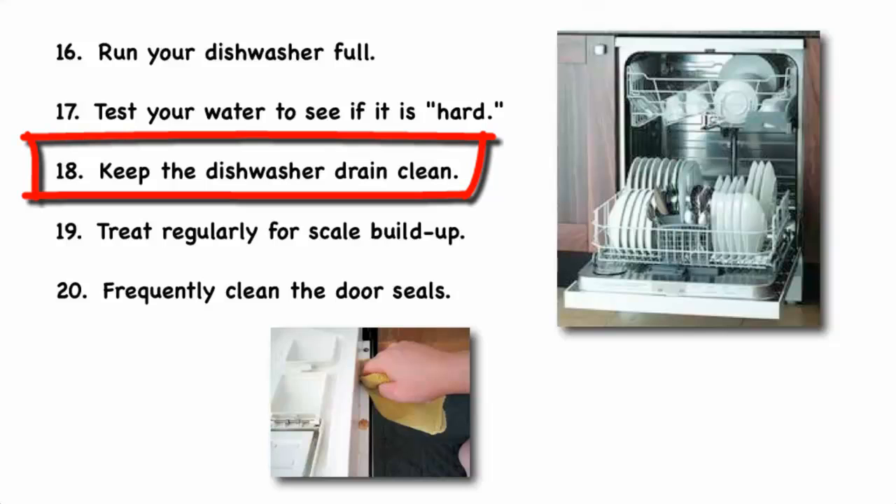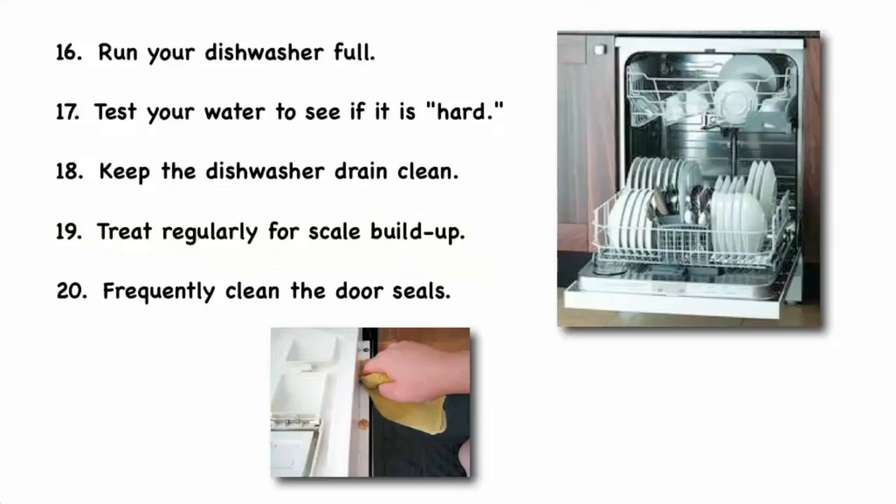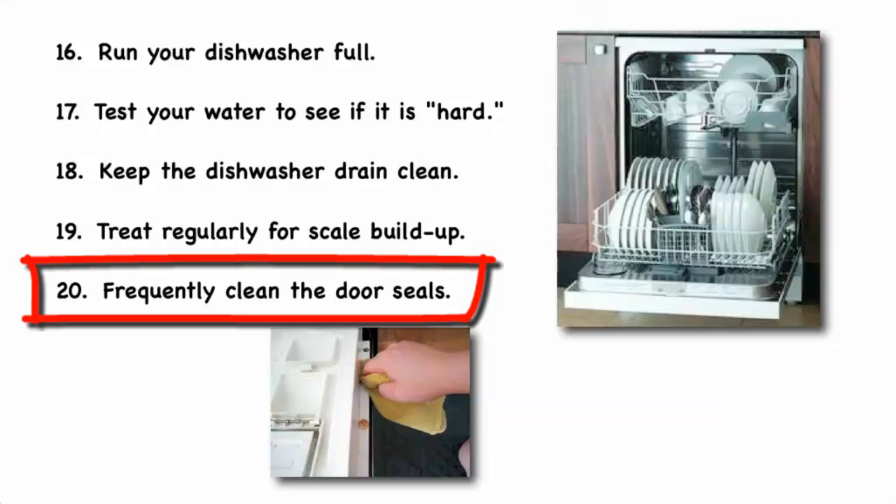Keep the dishwasher drain clear to make sure food isn't clogging it and keeping it from draining properly. Treat regularly for scale buildup, using the method appropriate for your particular type of scaling. You can find the recommended procedure for each type of scale in the dishwasher section of HomeWizard.com. Frequently clean the door seals to ensure that the door closes tightly and doesn't leak water onto the floor of your kitchen.